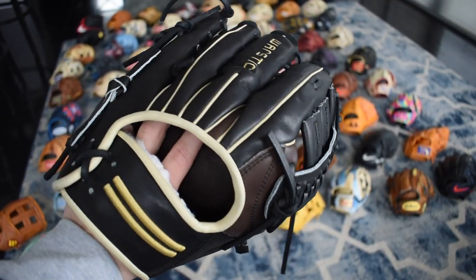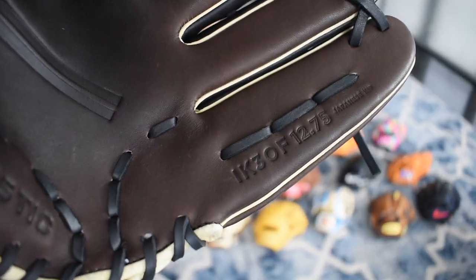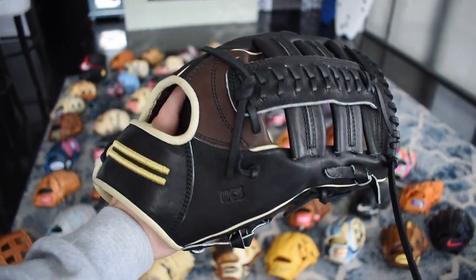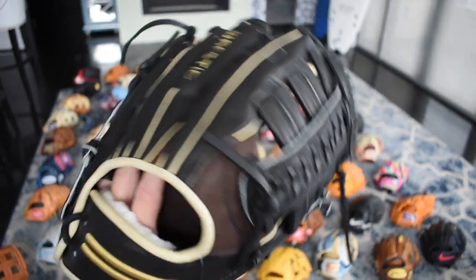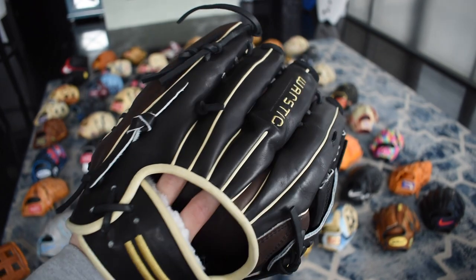Here's a beautiful War Stick outfield glove — as you can see it's the IK3, the Ian Kinsler. This glove is so beautiful. Justin Upton uses this in left field for the Angels. Really unique glove — you can see it's the double single post, which is really cool. Something very unique, very Japanese, but I love it. I think they're doing great things over there.